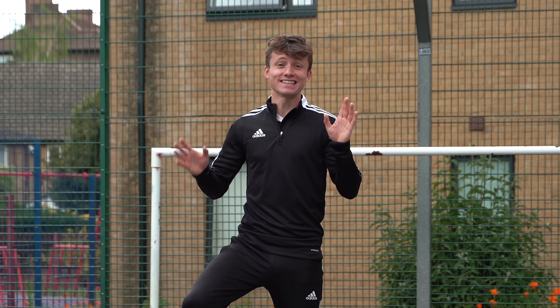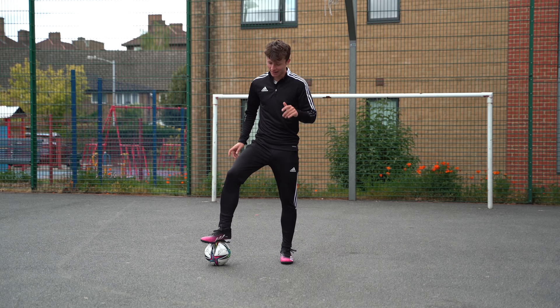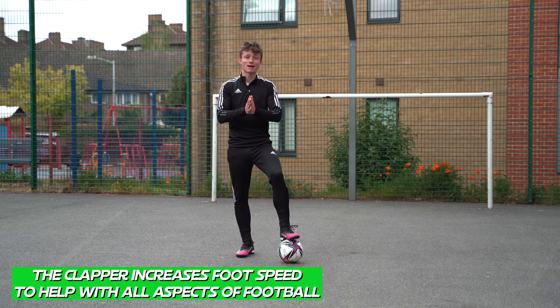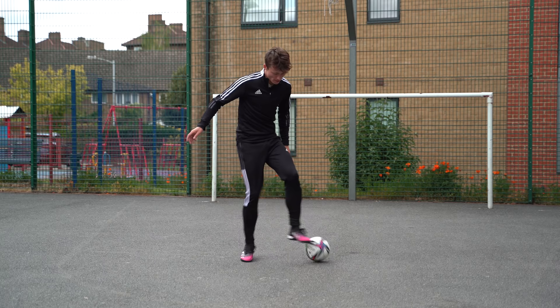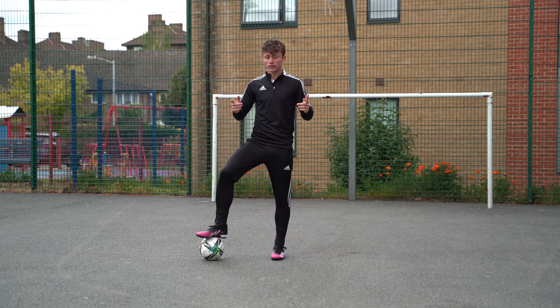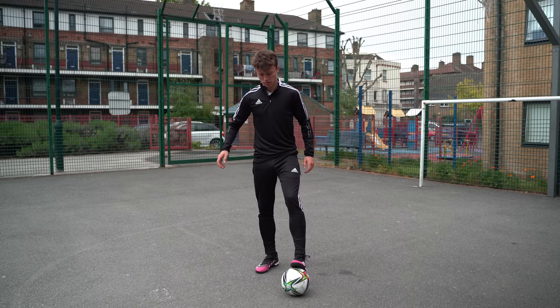Now it's time to address some common mistakes. Common mistake number one — and this is a big one — lots of people forget to do the hops. What's super important about the clapper is that practicing it increases your foot speed, touches on the ball, balance, and coordination. This is partly because of the hop. If we don't use the hop, we can't get our legs out of the way in time and no matter how hard we try it won't be fast. With the hop you can go pretty fast because it allows your feet to get out of the way. Make sure you really focus on the initial hop at the start and the final hop in step three when you reclaim it.